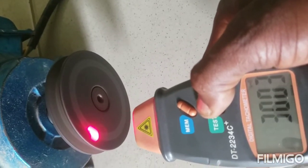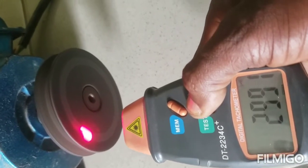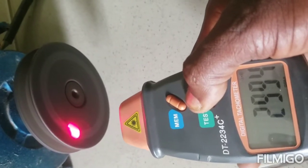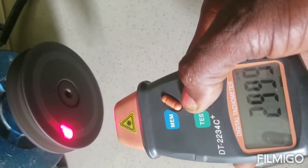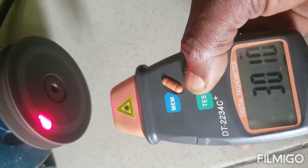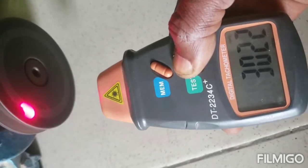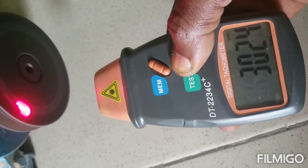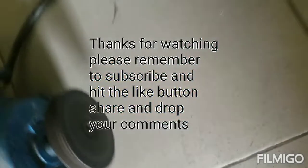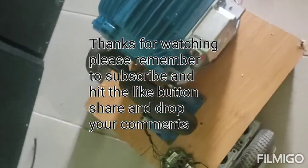3,000. This is the high-speed induction motor — it runs at 2,800 RPM normally. Now I'm running it with my generator at 3,000 RPM. That's 3,000 RPM. It's smooth.